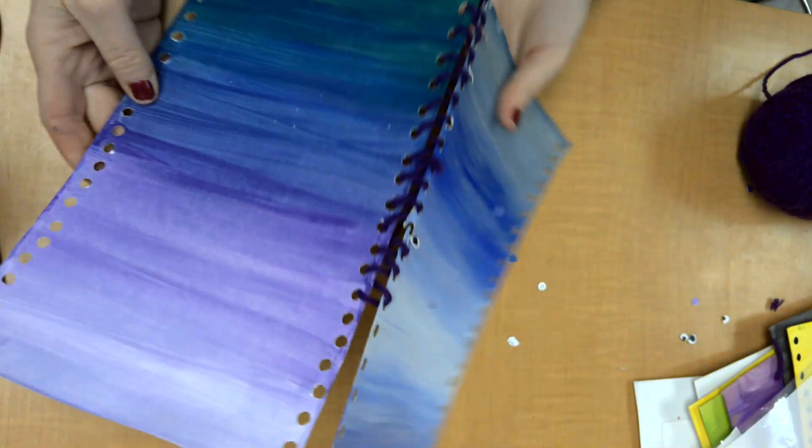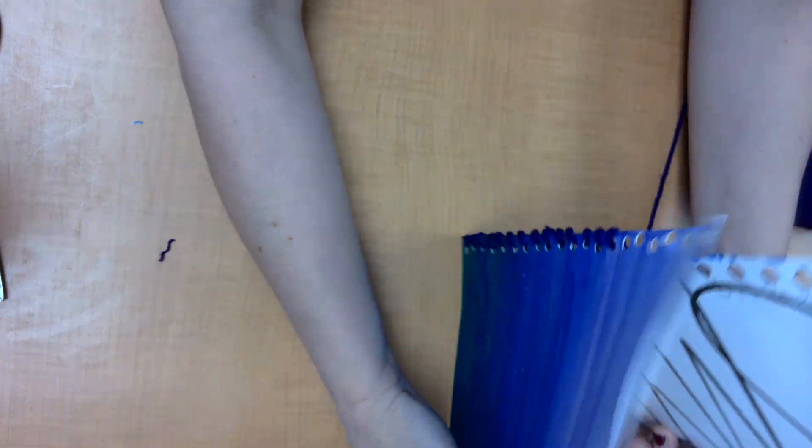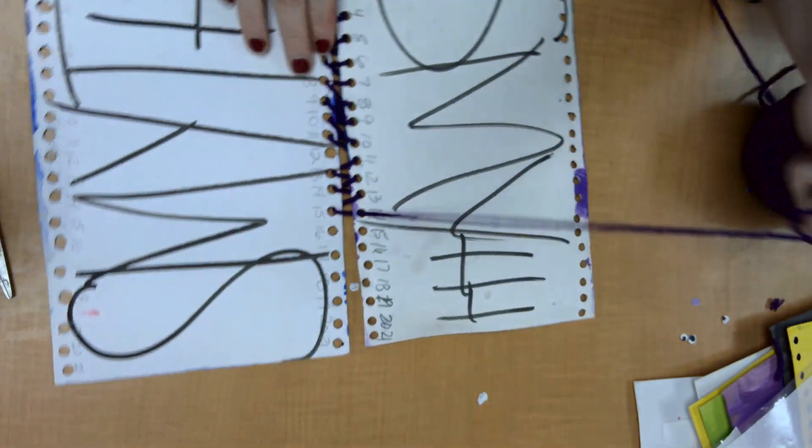Look at how nice and tight that is — that's important. You might ask yourself why. If I flip it over, it's going to be like this — upright. Just to give you the bigger picture.